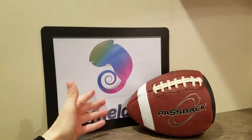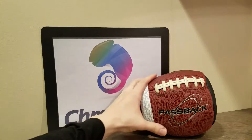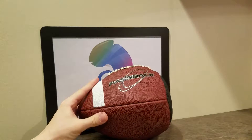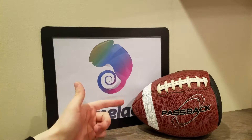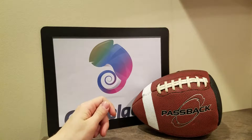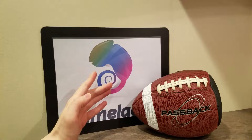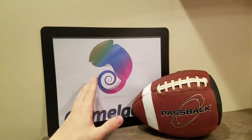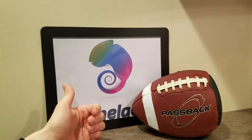Hey guys, Cameleon.com here. Today we're going to be doing a review for the Passback Football. This is a very strange item. It looks like a football that's cut in half, but it actually has a purpose to it. Before I go any further, there's going to be an Amazon link in the description below. It's actually an Amazon Choice product, which is another part of the reason we're reviewing it. Be sure to check out Cameleon.com for all sorts of cool toys, games — Nerf darts, balls, and stuff like that.